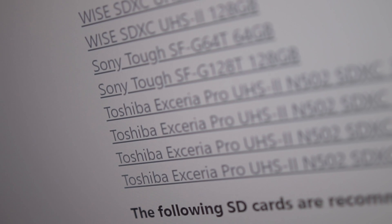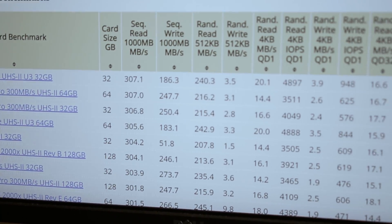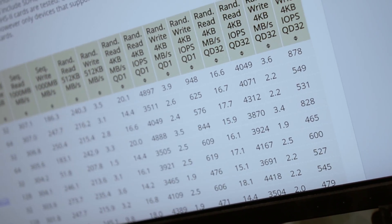Blackmagic has a list of recommended SD cards, but those cards are extremely pricey. If you're just going to record 12:1 Blackmagic RAW, then there are some cheaper options for you. You need to pick a stable SD card rated higher than 68 megabits per second. I found a very useful website called Camera Memory Speed — I'll link it in the description. This site tells you memory card speed in real life, and those numbers are very accurate. If you are going to buy a memory card, make sure to check out this website. You can find some very cheap cards like the SanDisk Extreme Pro — this card works most of the time.